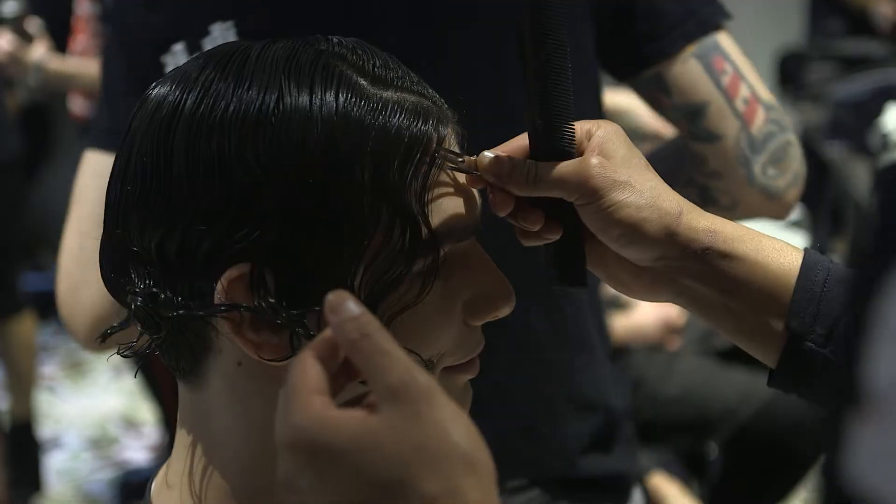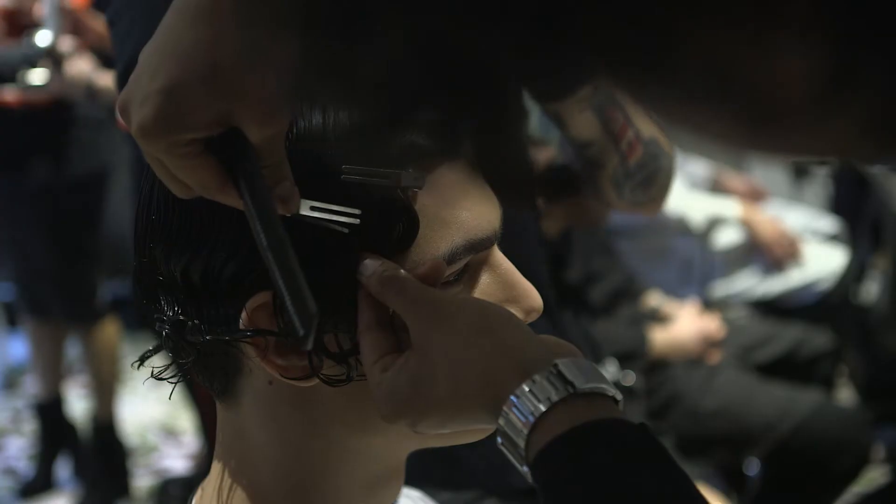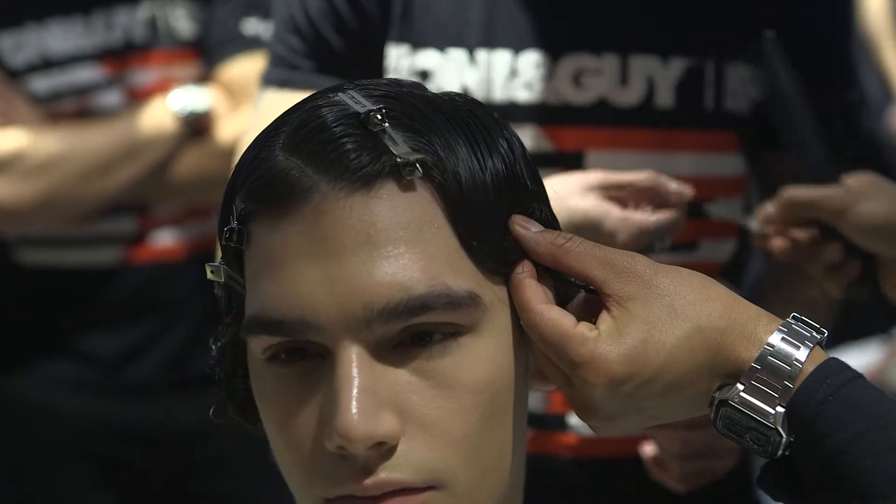For the third step, we worked a finger wave just on the front hairline, four inches away from the roots, working into a pin curl through the lengths and ends.